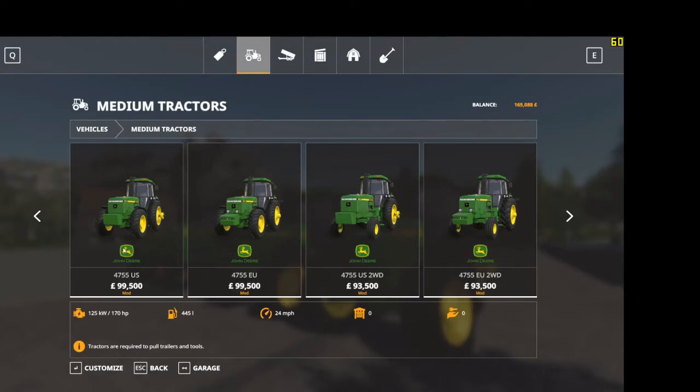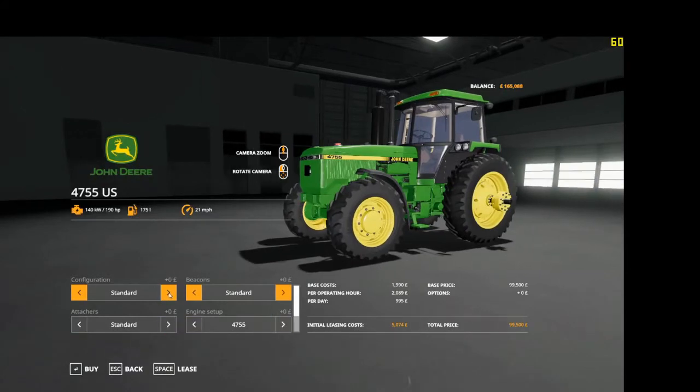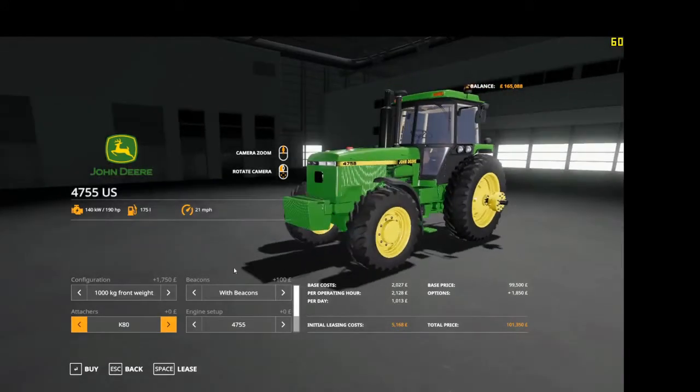We start with the 4755 US version. The configuration is standard, thousand kilo front weight, beacon standard with beacons. Now let's take the weight off — K80. What the K80 is, I'm not sure.